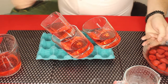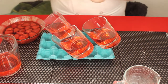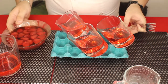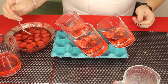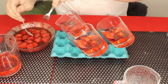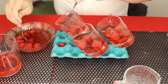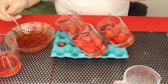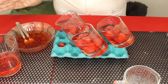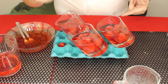Then we're going to take our strawberries and add them into the Jell-O mixture. Now all that we're going to do is pop this into the freezer for about 30 minutes or so, and then we're going to come back and make the cream that's going to go on top. I'll see you guys in 30 minutes time.